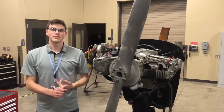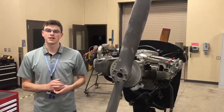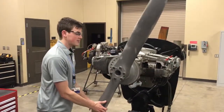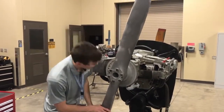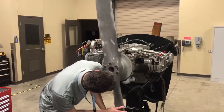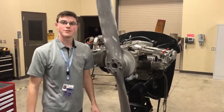Now that we've got the magneto timed to the engine and the engine ready for the spark, let's go ahead and test it to see if we have our degrees. What you want to do is pull the prop back to get the gear lash out, and then push forward again to get it to the correct degree setting. Yep, right on — I did good.